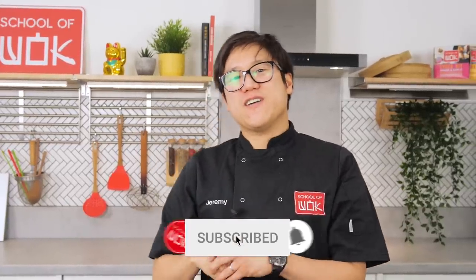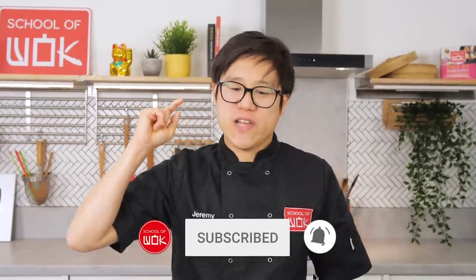Hey guys, Jeremy here from School of Wok, Covent Garden. It's Wok Wednesday, we're right on the wok and this week we're doing Char Kway Teow, one of my favourite Malaysian street food dishes.